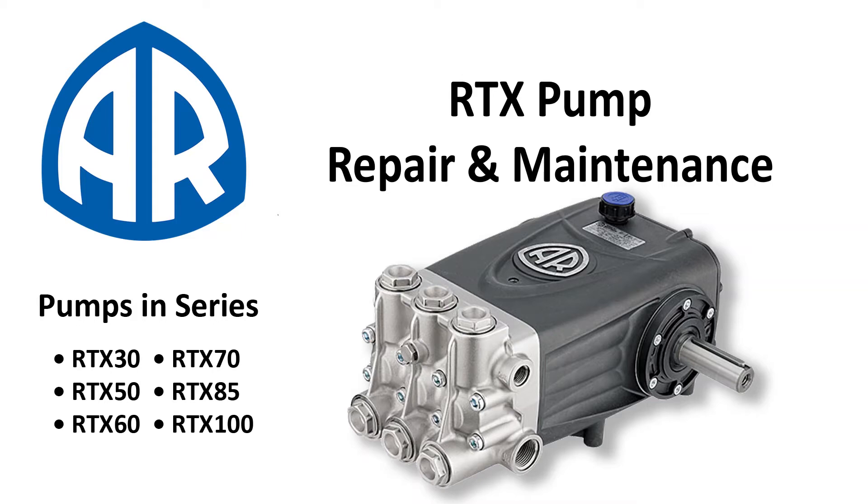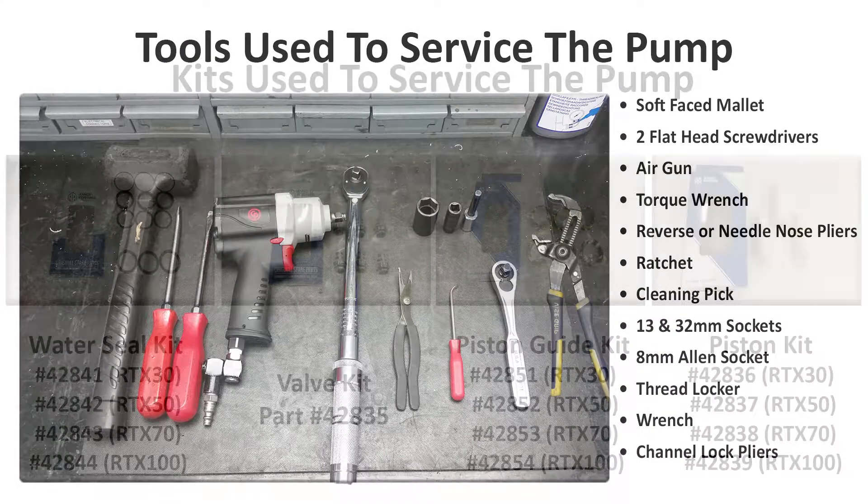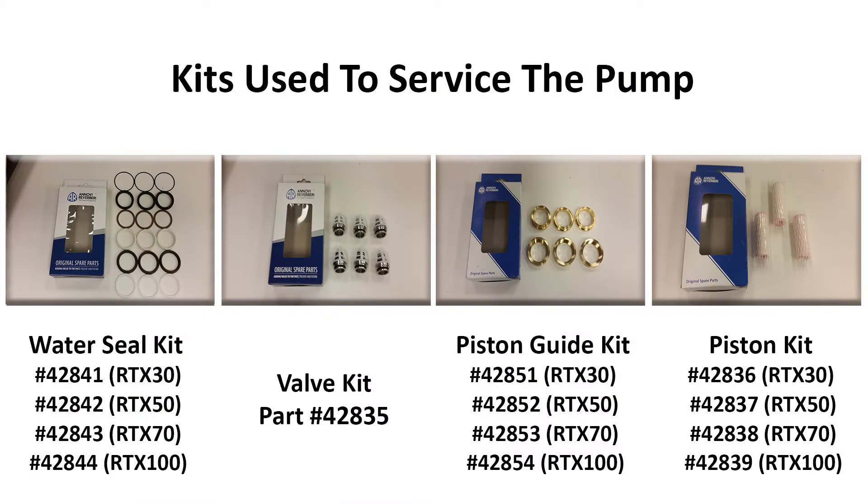This video will cover how to replace the inlet and discharge valves along with the pistons, seals, and guides on any RTX series pump. These are the tools used in the video to repair the machine. Here are the kits and their part numbers needed to service the pump. The kits may vary depending on which pump you have.